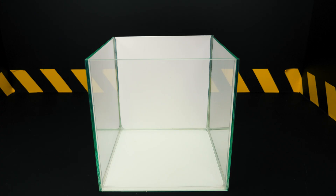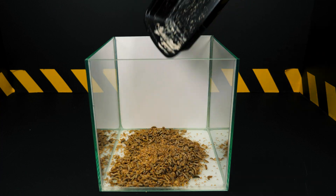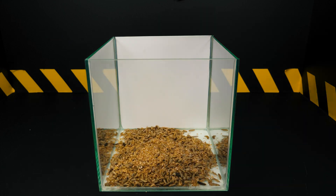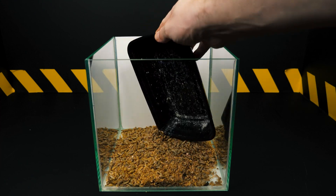We produce waste every day, and regardless of whether it is edible or not, it contains a large amount of valuable nutrients. However, these nutrients are inaccessible to humans and most animals due to poor quality and low taste appeal.